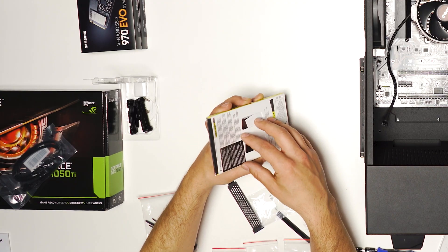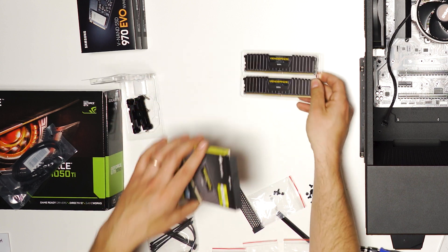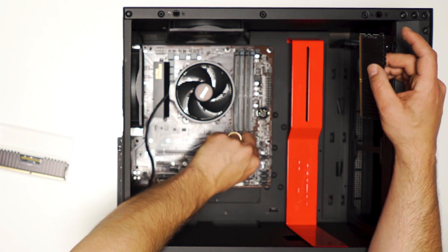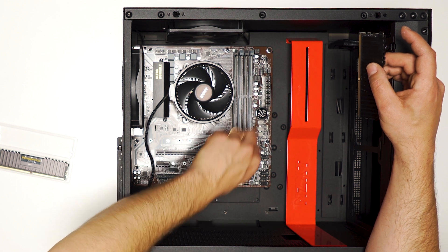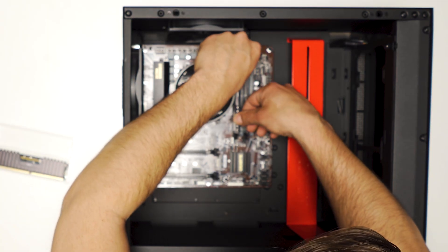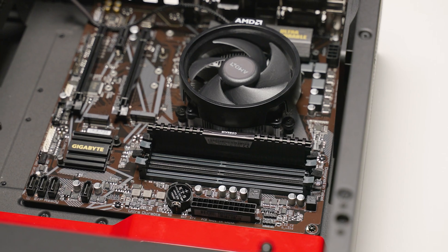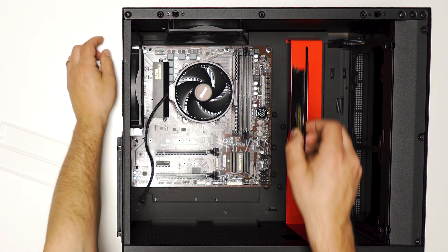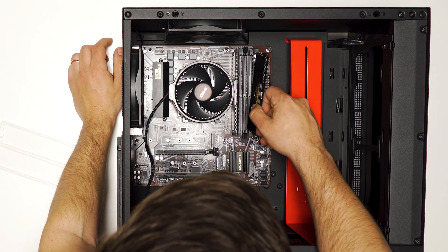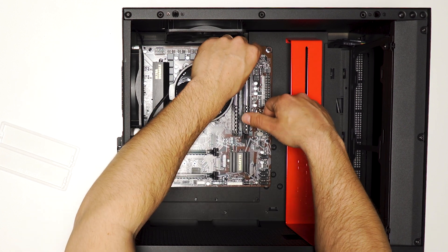Next up we're going to install the RAM. We're installing two 8-gigabyte sticks, and these are going to go in the first and third slots on the motherboard. Open up the tabs and press firmly until those tabs grab onto the RAM and it clicks in. Just make sure you line up the notch in the RAM properly with the notch on the motherboard connection. The other two slots are available for future upgrades.